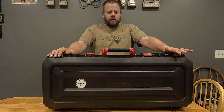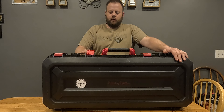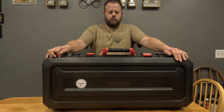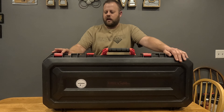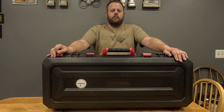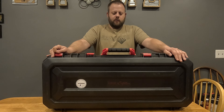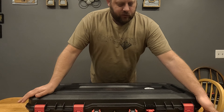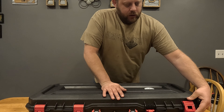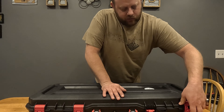The only problem I've had is this one latch here — I did break it. I have two of these boxes for the times I need more rods or I'm taking a lot of people. I'll probably pull the latch off until I can get a hold of Plano, who builds this box — even the latches say Plano on it. I'm gonna get a hold of them and see if I can get a new latch for it.